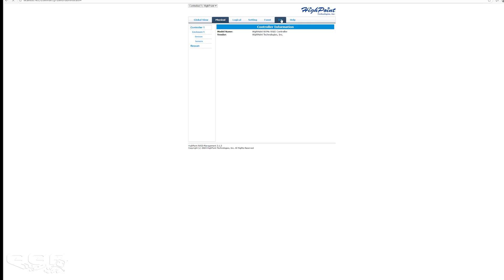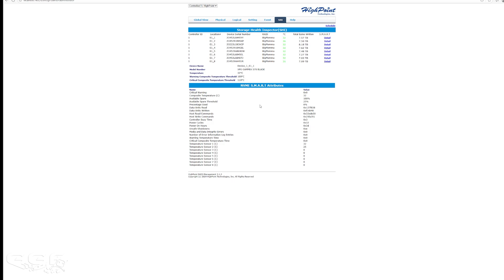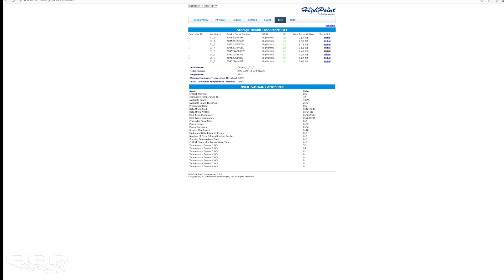One thing I do want to look at is the SHI tab — this is the SMART monitoring. You can see all of my drives here, the associated RAID array, and go to Detail to see the SMART information. Windows will not be able to pull this information up — if I run something like HWiNFO64, it can't pull it up. It'll pull up the array, but not each individual physical drive. If you have the non-RAID model, Windows will be able to see those drives directly. In the SMART detail you can see things like temperature, total bytes written to each drive — which if you add it all up should be around the 40TB I've copied — plus drive health, power-on hours, and all of that.